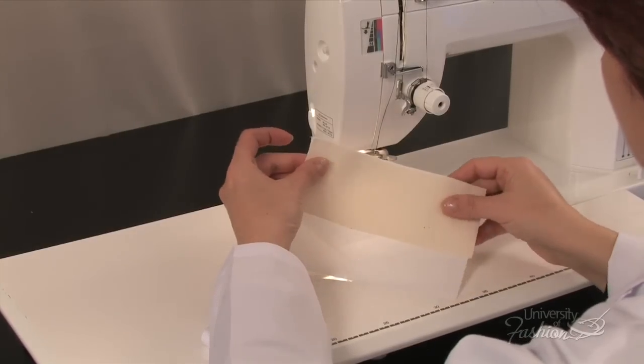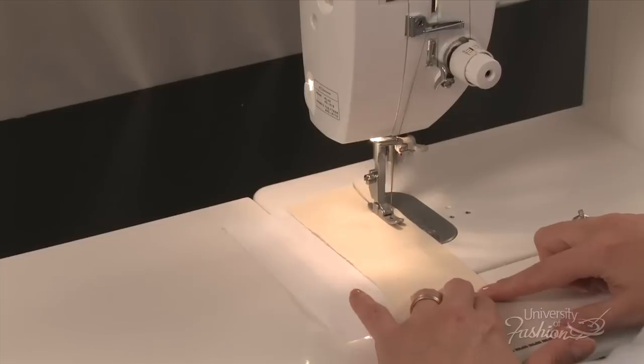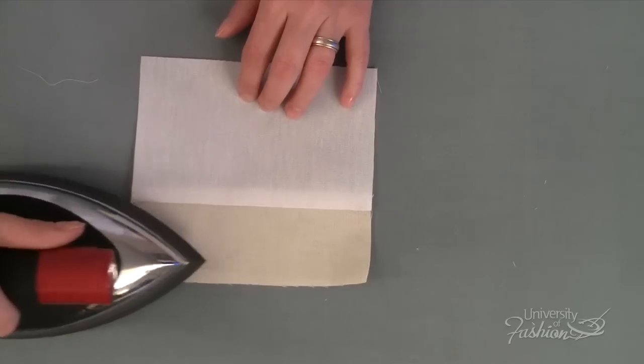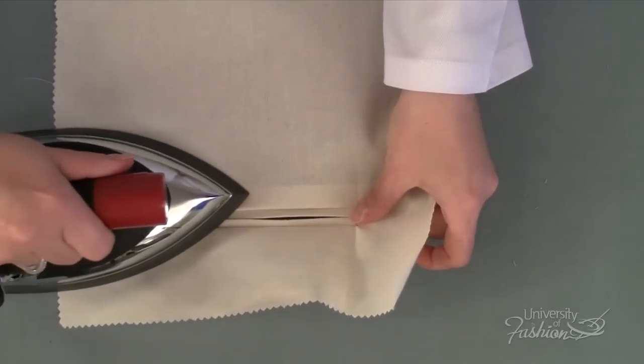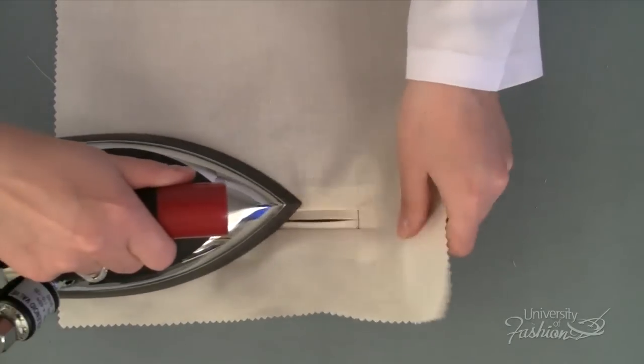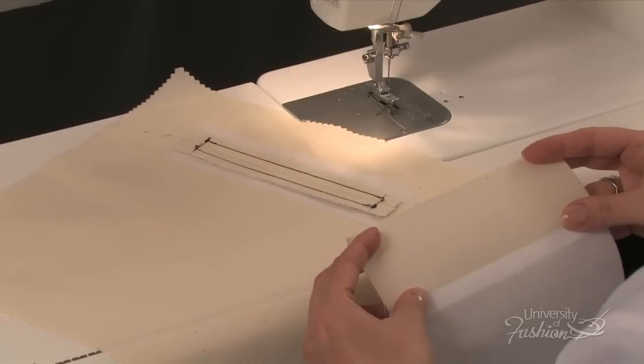Sew the pocket facing to the pocket bag with ½ inch seam allowance. Press the seam allowance downward in the direction of the pocket bag. Press the welt opening first on the right side and then on the wrong side. Always use a pressing cloth when pressing on the right side of fashion fabric.